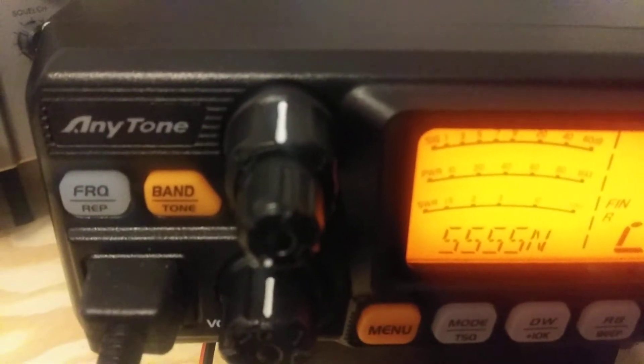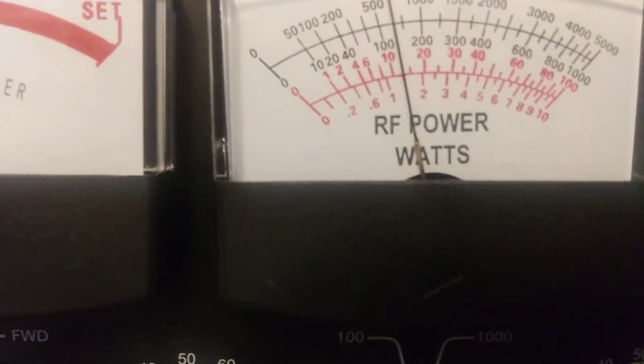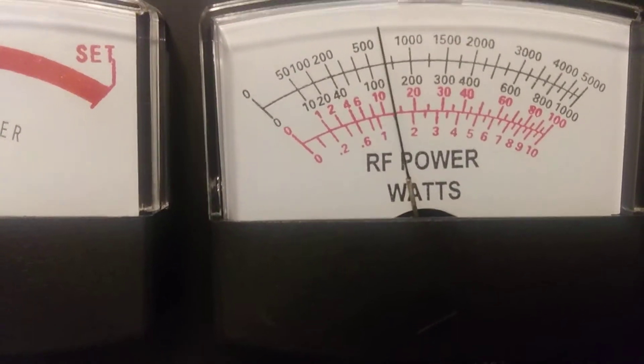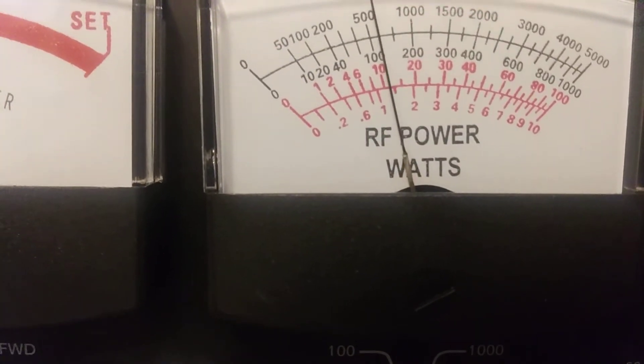But now we're on sideband, and I'll put the power here in the middle — power is about halfway up. So let's see what happens here now. Audio — 1, 2. We're still on the 100-watt scale. Halfway up, peaking about 15 watts with normal audio.